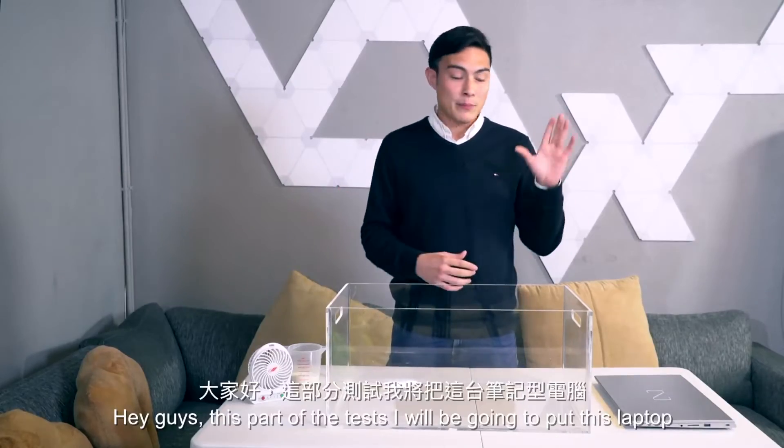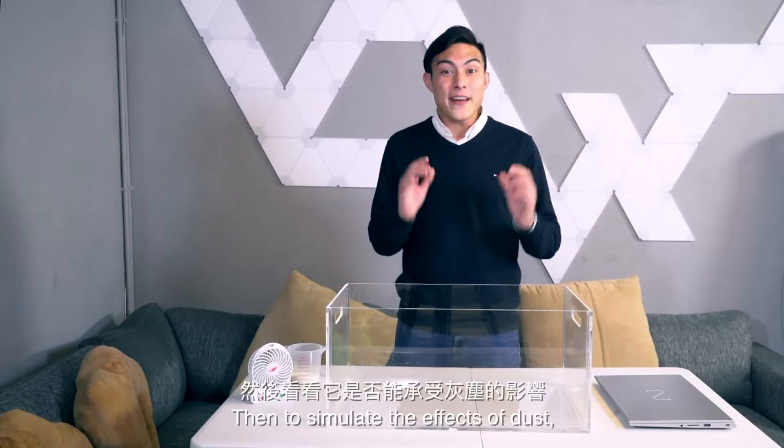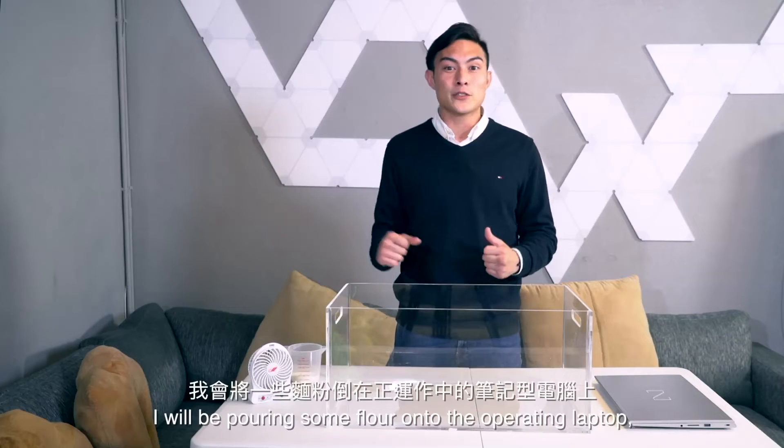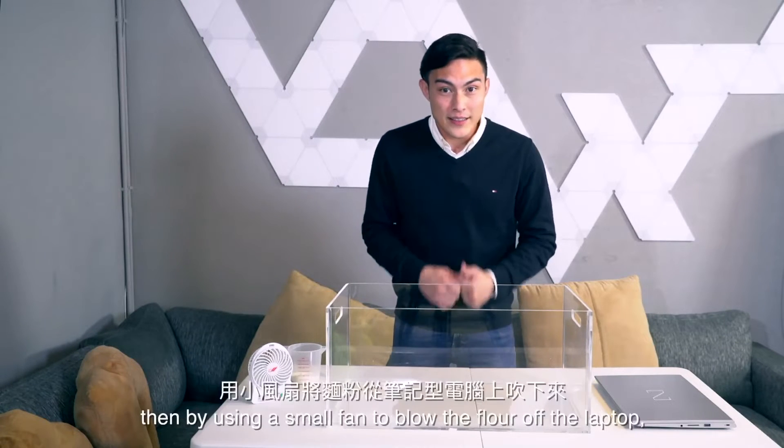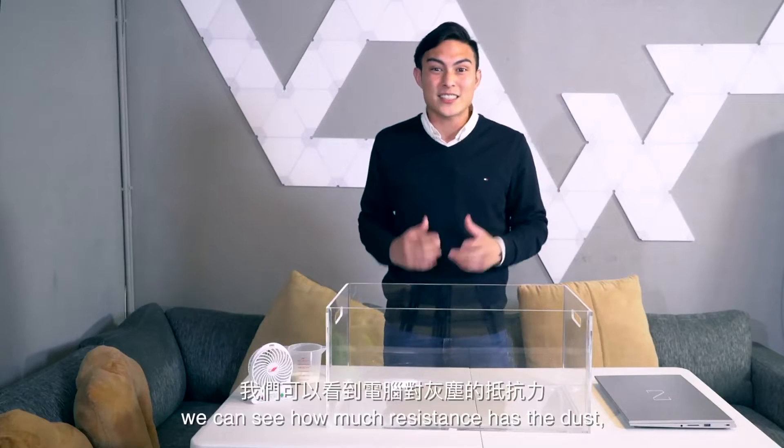Hey guys, for this part of this test, I'm going to be putting this laptop inside this clear plastic box. Then to simulate the effects of dust, I'll be pouring some flour onto the operating laptop. Then, by using a small fan to blow the flour off of the laptop, we can see how much resistance it has to dust. So let's get going.